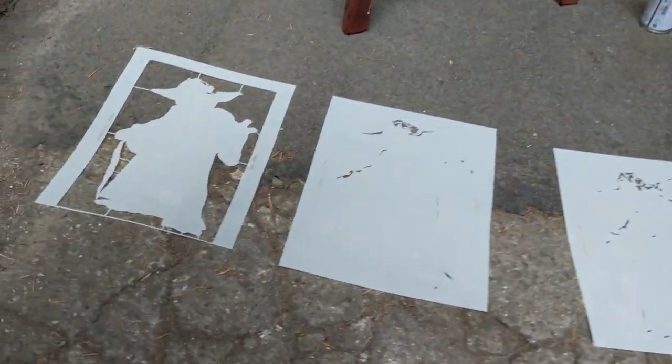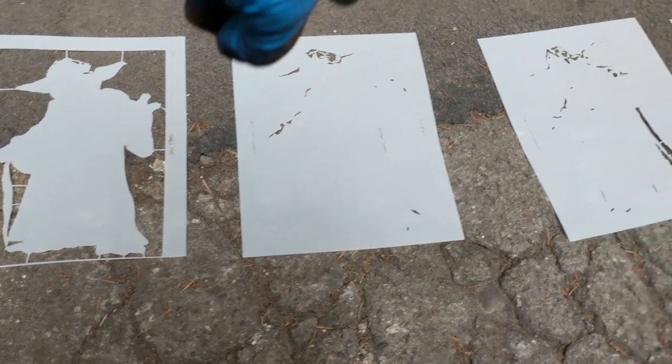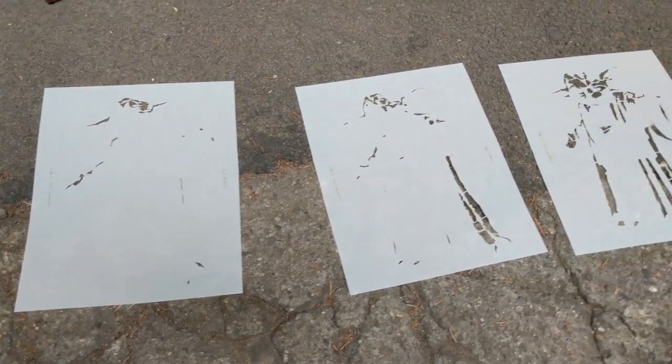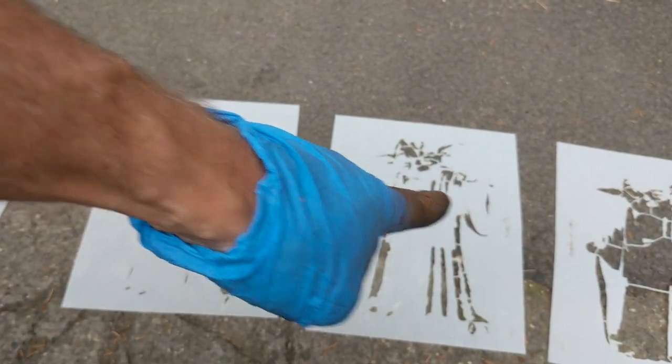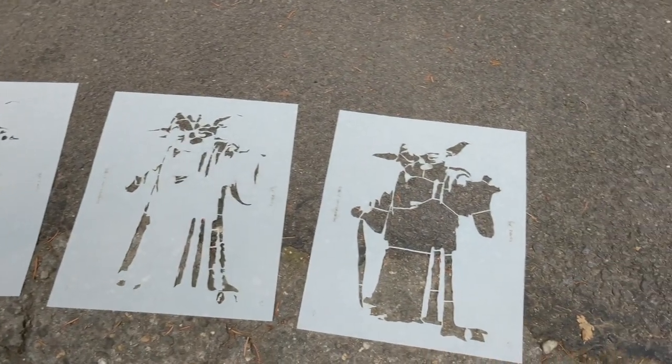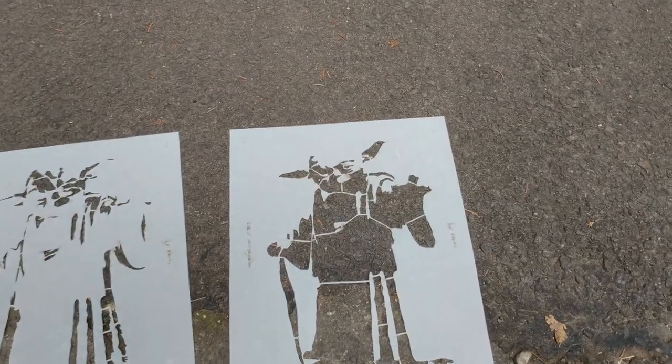Let's look at the stencils we've got. First we've got this white layer, then we've got a light green layer, then a mid-tone, and then we have a greeny — like a bright green layer — and then finally a darker layer which we're going to paint in a dark green.